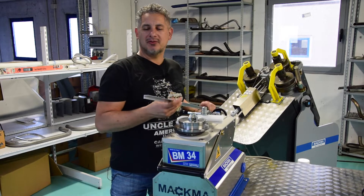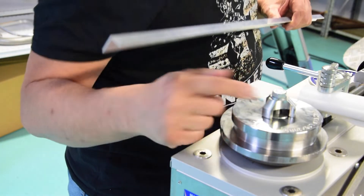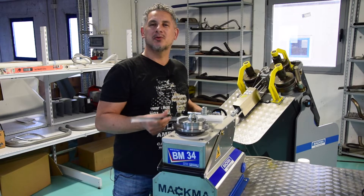They want to band such profiles. It's a 15 by 20 millimeter and we are using a Bandai with radius 53. Let's see how it works.